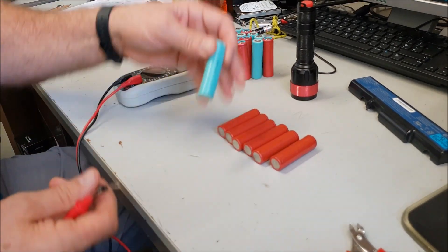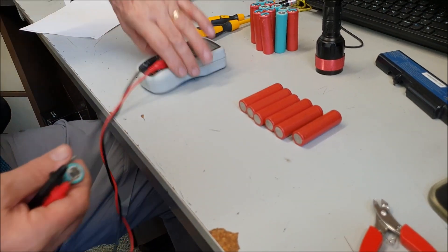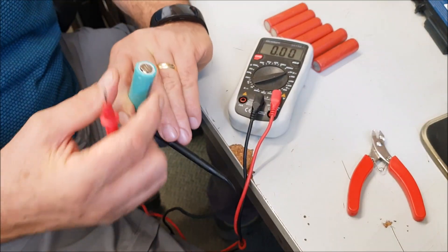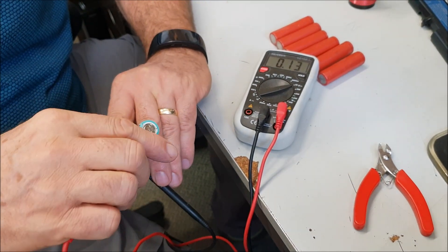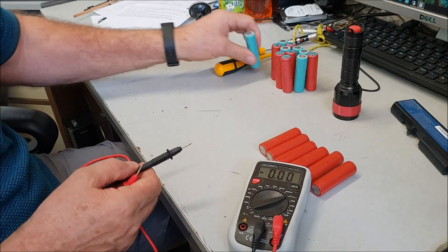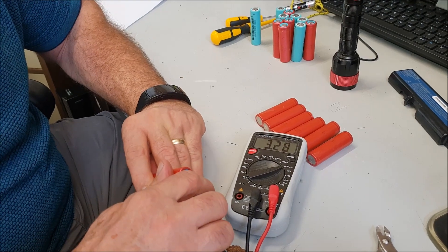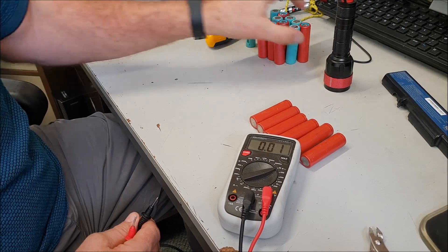We're going to test the charge — just a spot check to see. The nice flat surface at the bottom is your negative, and the one that's slightly raised with spaces on it is your positive. Let's give it a test — these are coming in at 3.8 volts, quite a good battery. This one is 3.4 volts, a slight difference. Let's try another one.